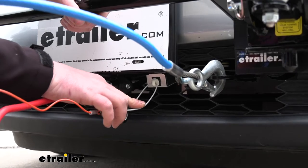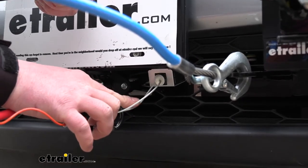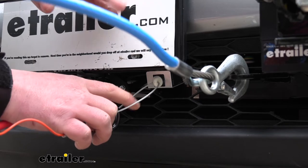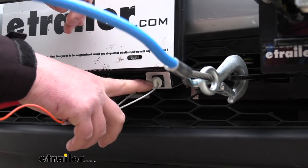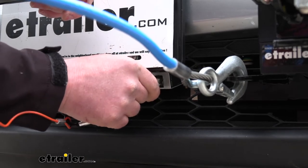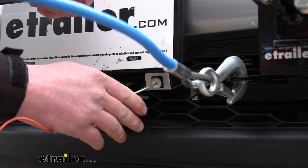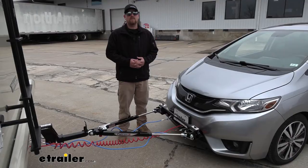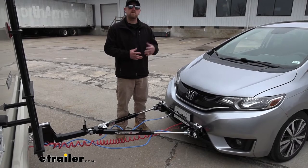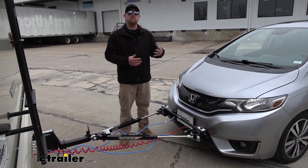It's also going to have a safety feature known as a breakaway switch. In the event of a catastrophic disconnect, this breakaway pin will get pulled out, and when that happens the braking system will activate, helping bring your Fit to a safe stop. Overall, it's a really reliable and convenient braking system to use once you have it installed. Speaking of installation, let's go ahead and put it on together now.